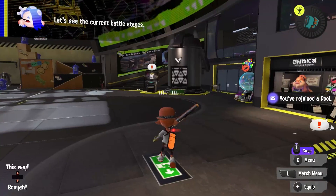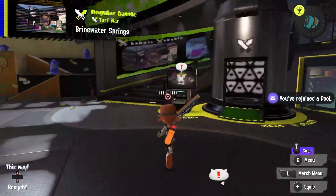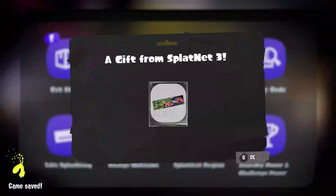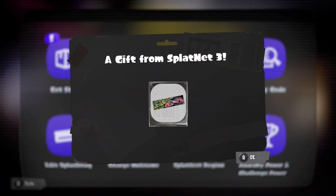On your Switch, go ahead and head into the lobby terminal. If you have the app open, go ahead and close it and reopen it so it can refresh. Then go to get stuff — you can see you get the gift from Splatnet 3.